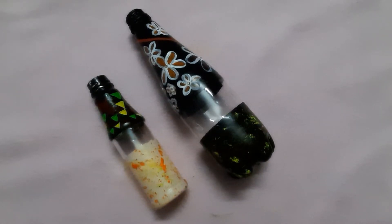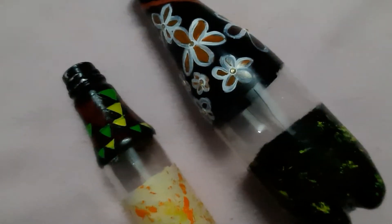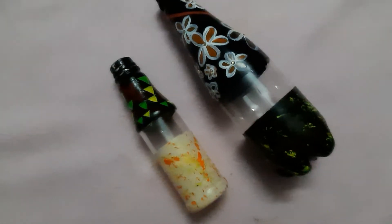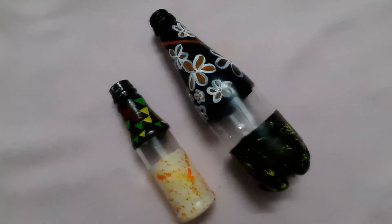Hi guys, this is Tushy and Tushy of Elegant Arts in France. In this video, we are going to see how to create a bottle craft from a waste bottle. Before going to the video, do subscribe and click the bell icon for our regular updates.